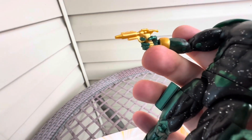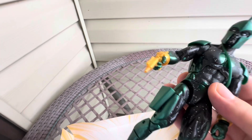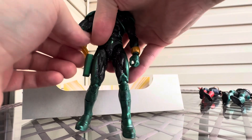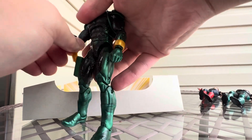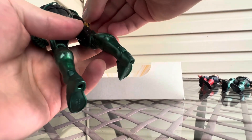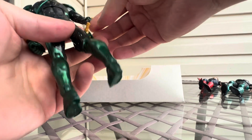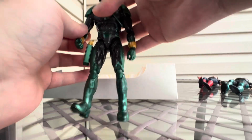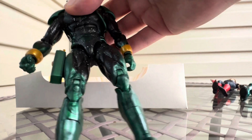It almost looks like a blaster — like from an alien invasion or something, like the gun they use for that. And he has a holster. We can take the gun out and put it in his holster. Pretty cool — it doesn't fall out. A lot of times the gun has a problem where they always fall out of the figure.